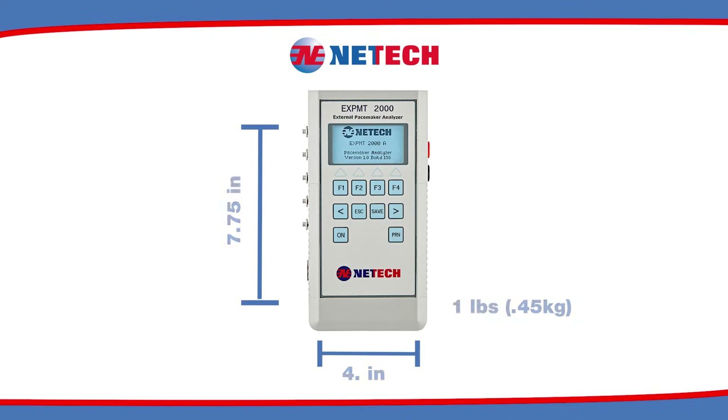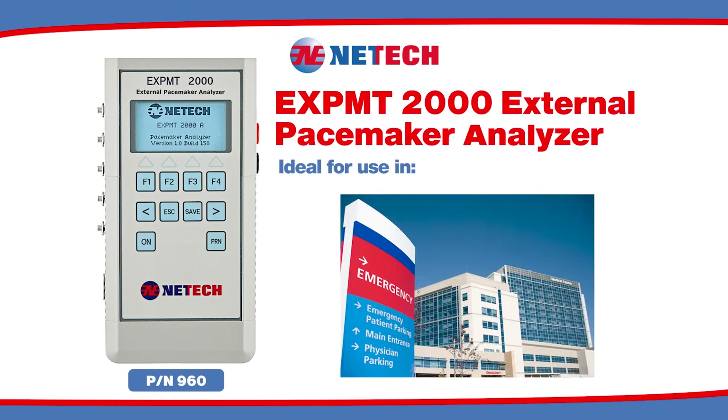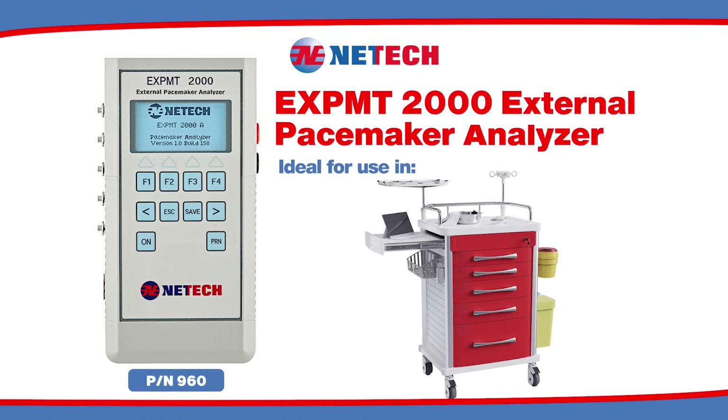This device is compact, battery-operated, and easy to use. The eXPMT 2000 is ideal for use in hospitals, cardiovascular centers, and anywhere with bedside defibrillator crash carts.